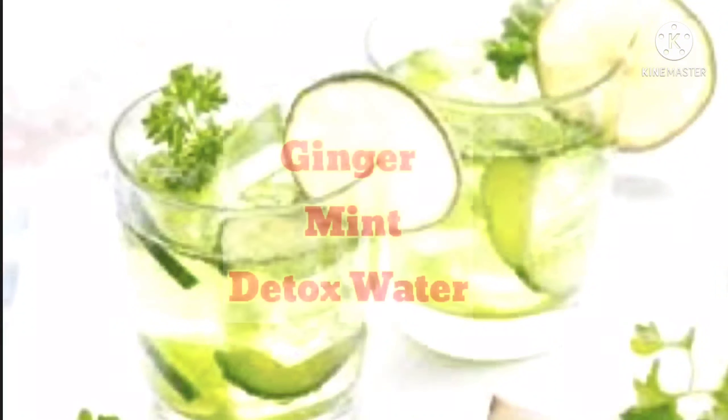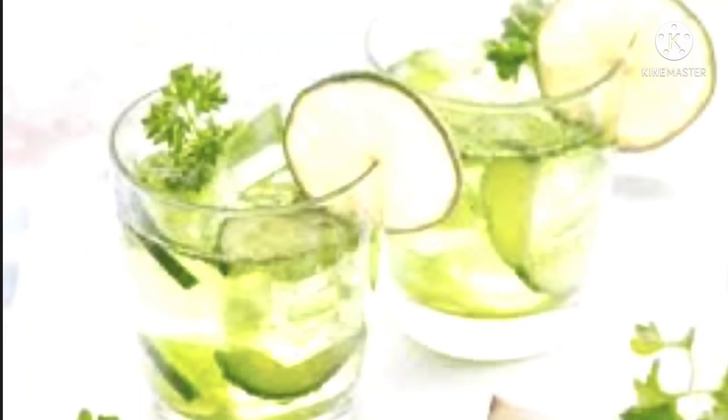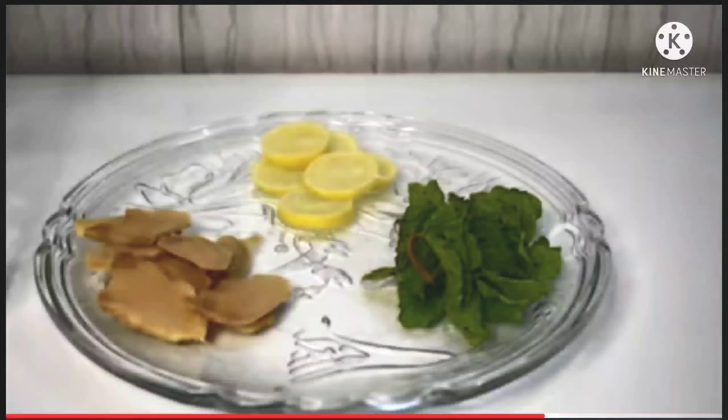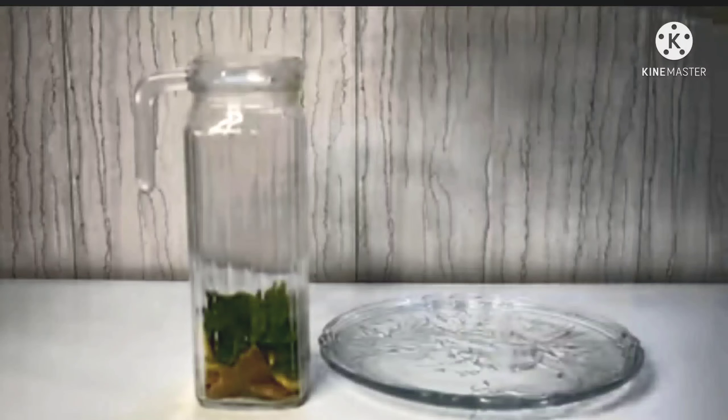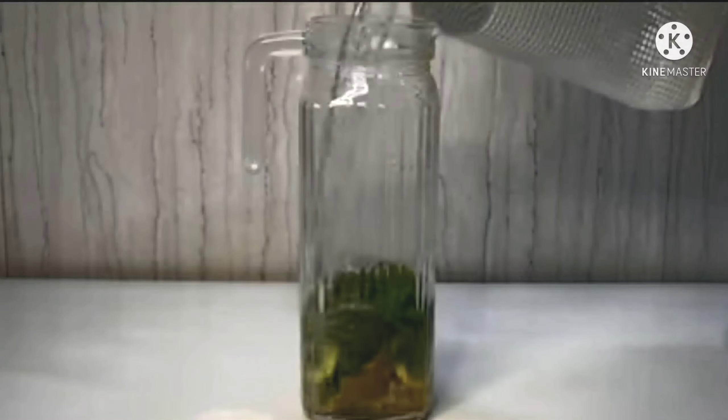The sixth detox water is Ginger and Mint detox water. I used ginger, mint leaves, and lemon. The taste of this detox water is very good, and the vitamin C is very helpful for fat cutting. This one is a winter special recipe.